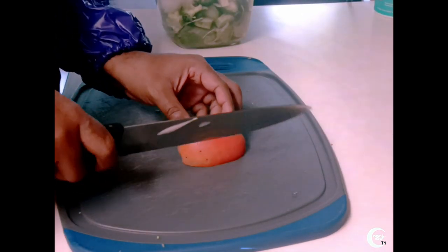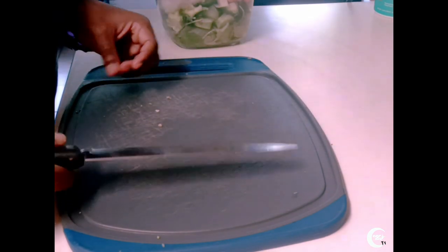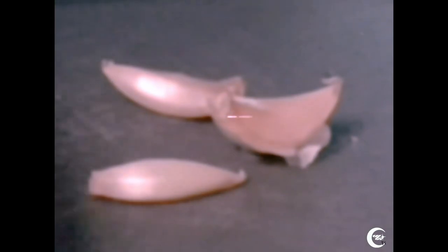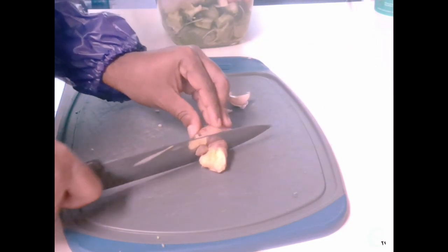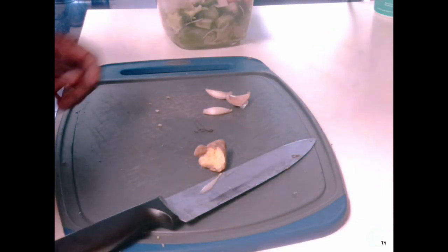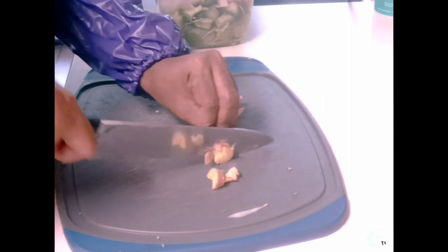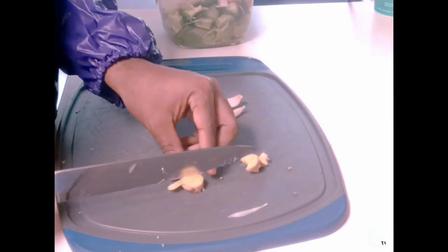I used to not be a big fan of tomatoes, but when I got older I grew up and became a man. Tomatoes are healthy for you, and they're good in the salad. Now our two most important ingredients: the ginger and the garlic. These are the two most important ingredients in this salad because they really make it great. Don't tell everybody — what you want to do is cut the ginger just like this. You don't need too much. I already pre-cut the garlic, and now we're just going to chop up the ginger just like that.